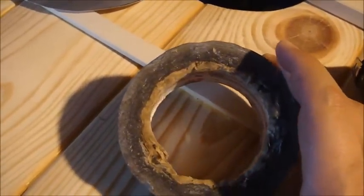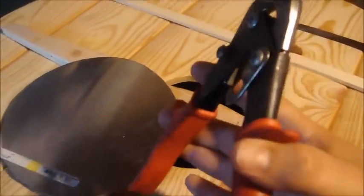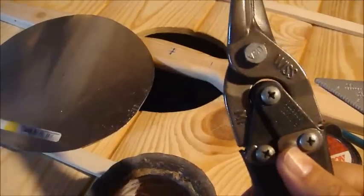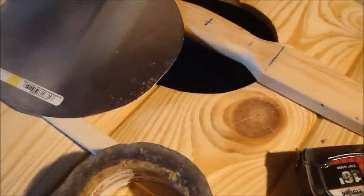One thing I should have mentioned is that to cut this out you're going to need a pair of tin snips, or metal snips — metal shears — which I have here. That's for cutting out the metal, or really any metal, up to a pretty good thickness. I think some of them go up to 12 or 14 gauge metal.